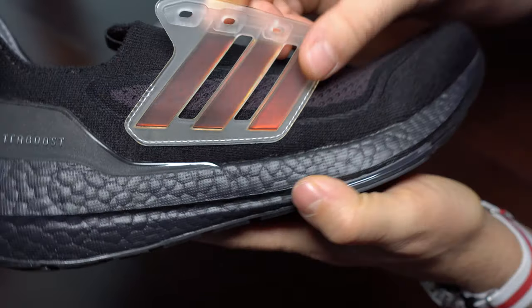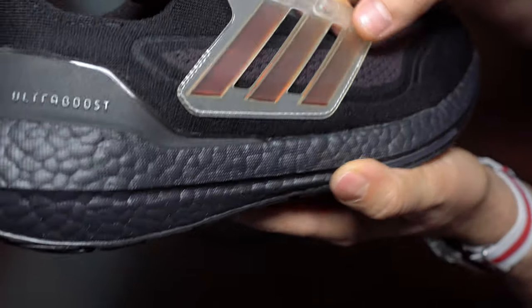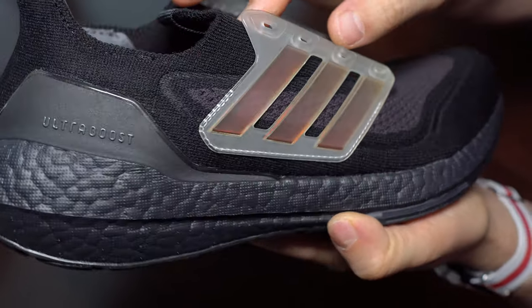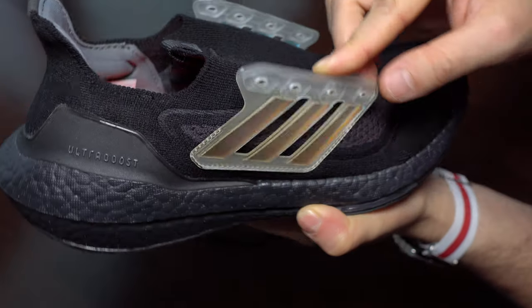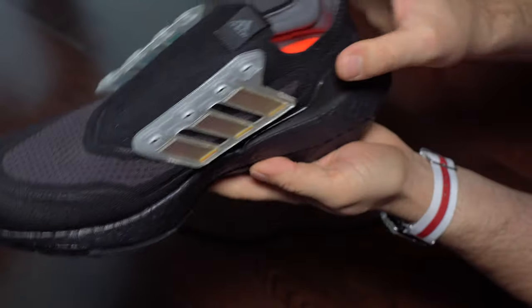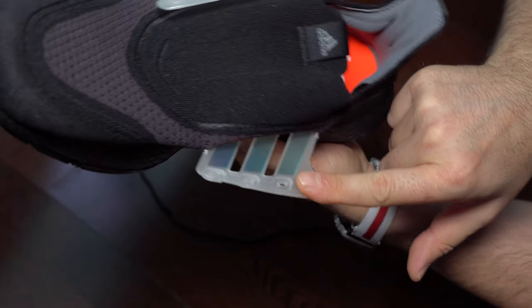In this shot we see the stitching for this cage. And finally we have the weight test.